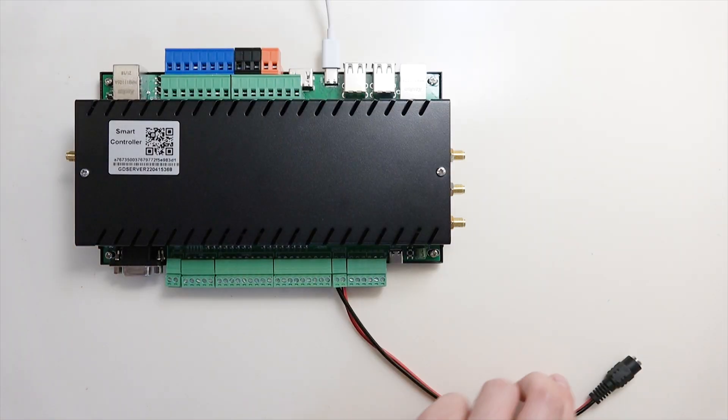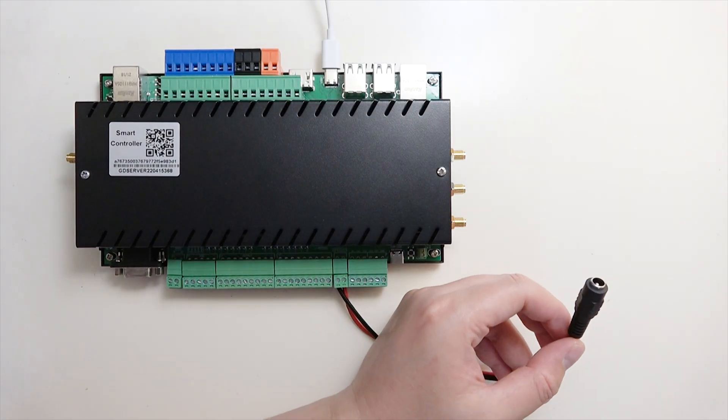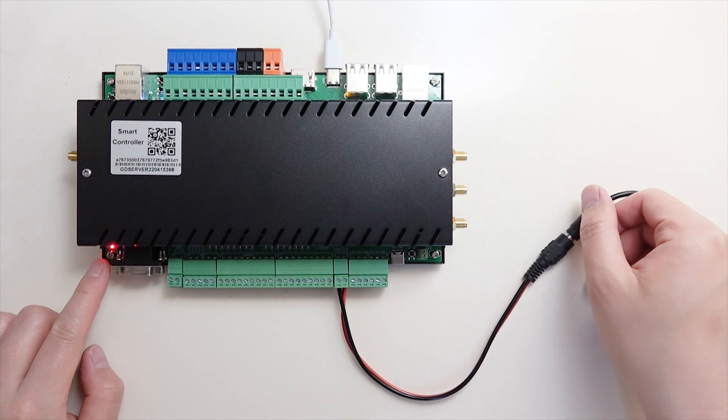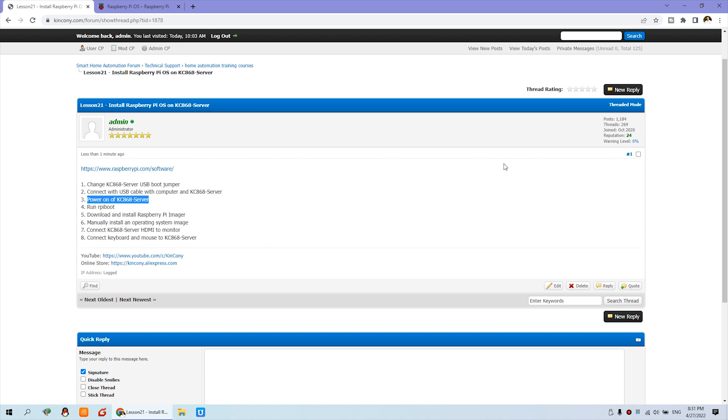You can see the 12V power supply — just power on. The power LED is on and you'll hear the sound from the Windows operating system. If you have a Mac (Apple Mac), you can also run this step on Mac. The next step is to run RPI Boot, which is the Raspberry Pi USB driver. I have installed it before and introduced it previously.